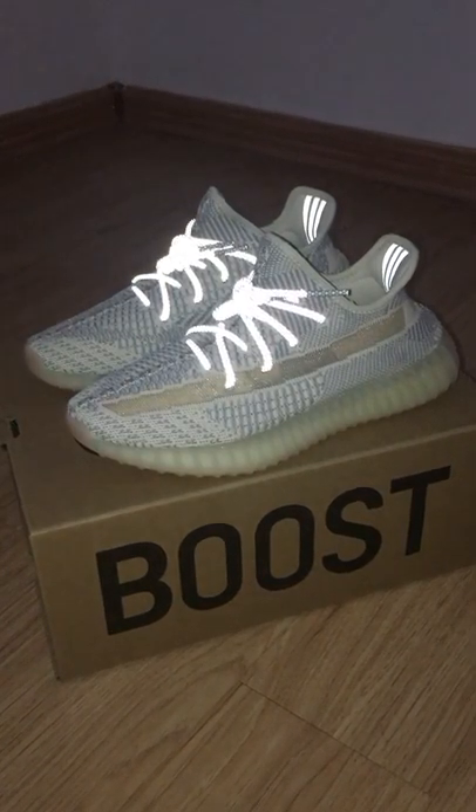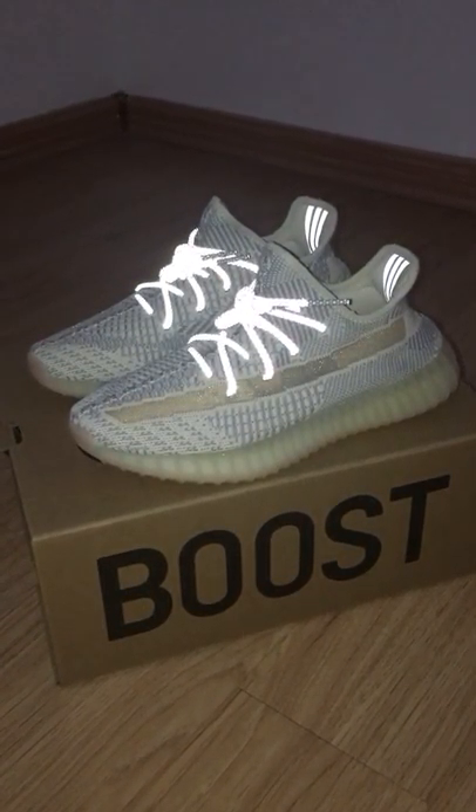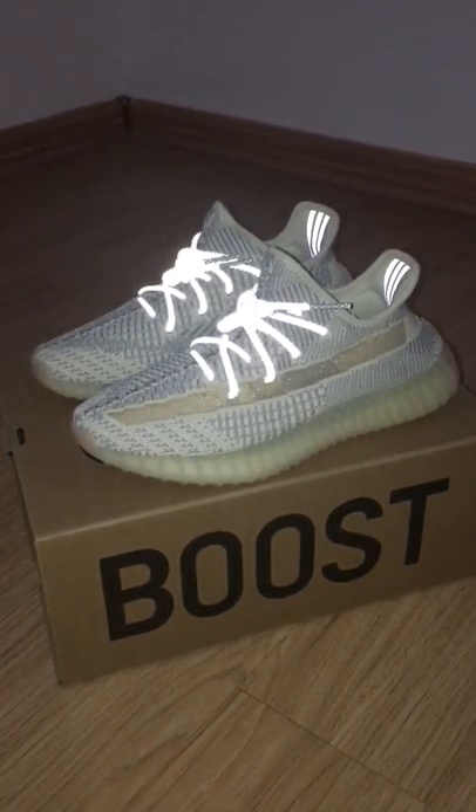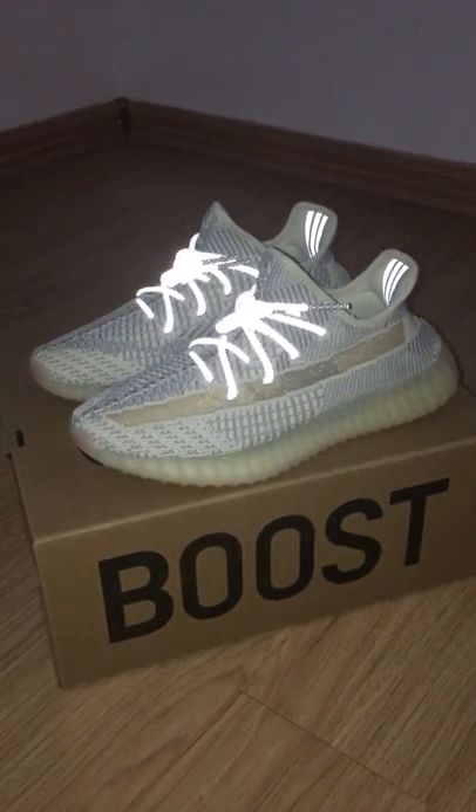What's up, you too. Welcome to my channel. Today I got a new colorway of EZ350V Zhi.